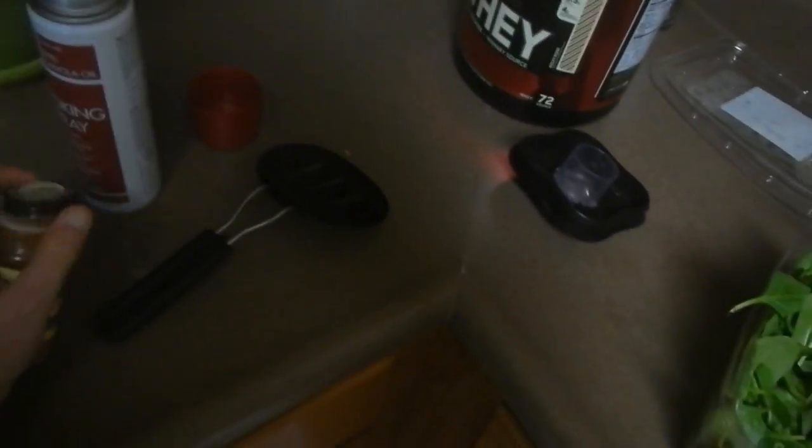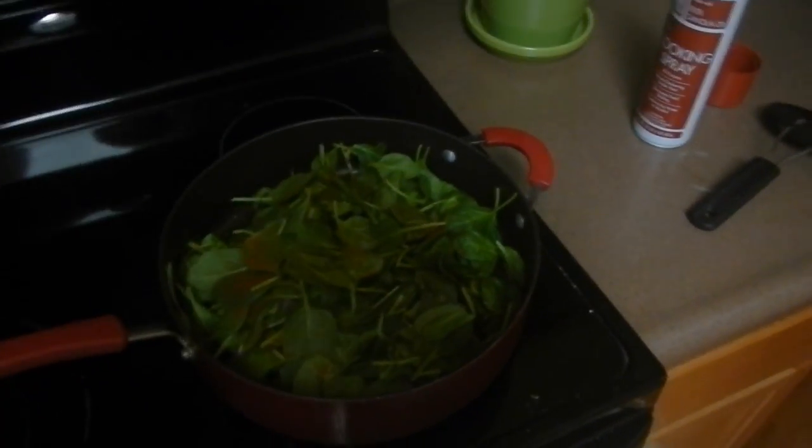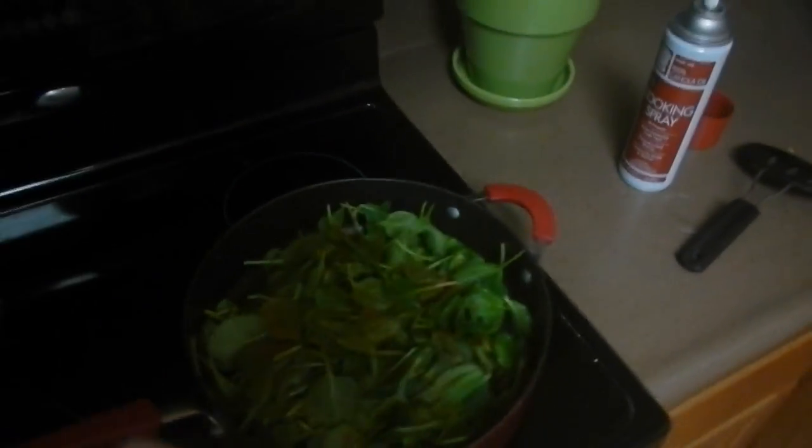Spinach shrinks down to nothing, so I usually fill up the whole pan. Then I'll take some cayenne and add it on top. When I start mixing it around, another thing that I personally love is hot sauce. Hot sauce is pretty much okay — certain kinds have a lot of sodium in them, but for the most part it's all right. I'll lace my chicken with some and mix and mash it all together and eat it together.